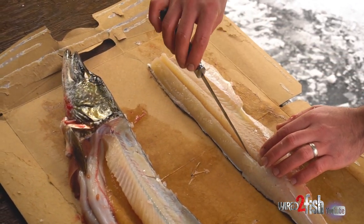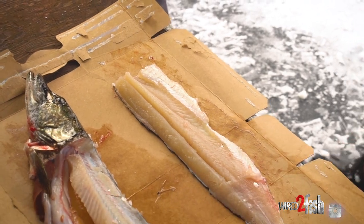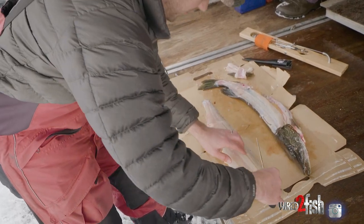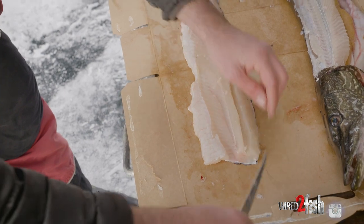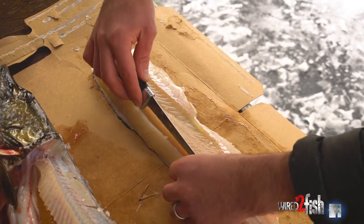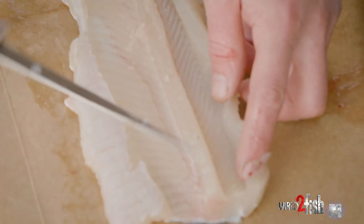Once you're down there you can see the knife kind of jump. You can't really hear it but you can feel it — and you're down to the Y-bones. The next step is, instead of going straight down, you've got to go straight outwards, just a little bit about a blade length. Make a cut like that, a little bit more. Then you can see all those bones kind of laying right in there.